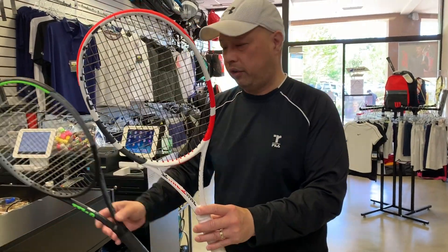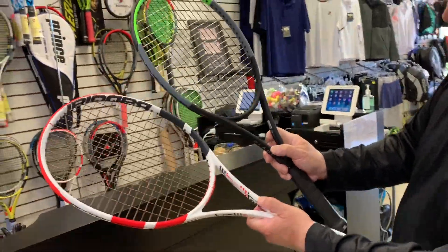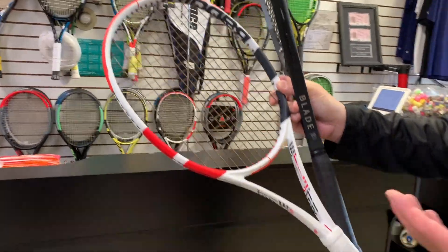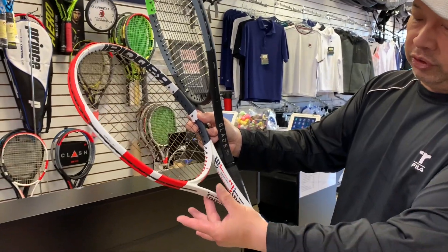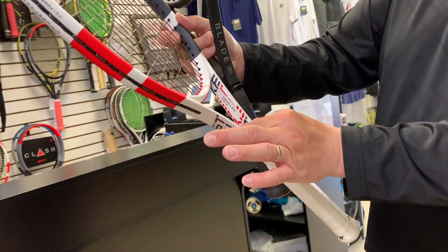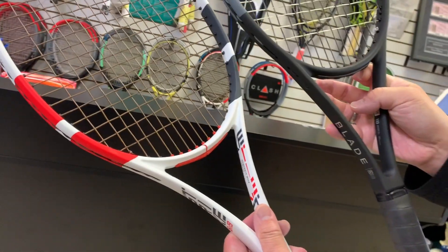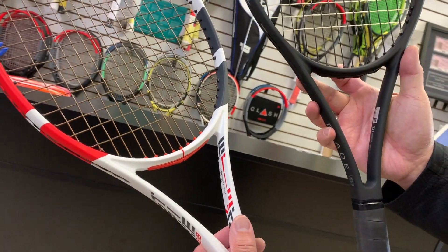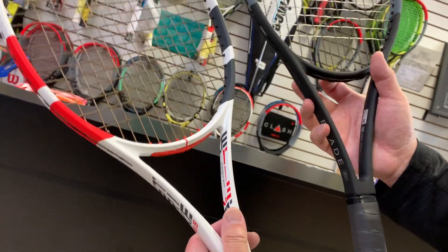They're kind of similar rackets — both squared off. You don't see that with the Pure Drive or Pure Aero, which are more rounded or triangular. The Pure Strike is the only Babolat line that's squared off, and it's similar to the Blade. I'm guessing Babolat saw these rackets years ago and said, 'Let's make a line just like it.'